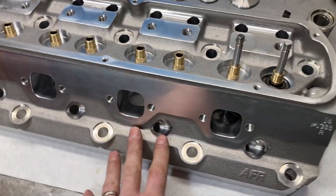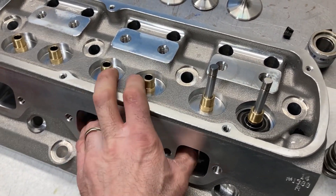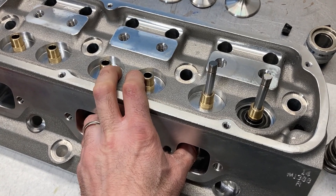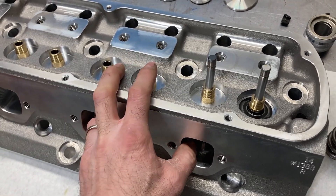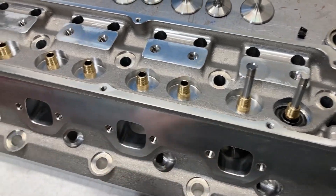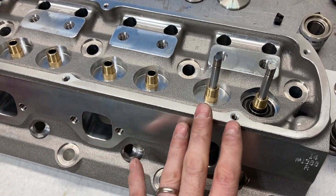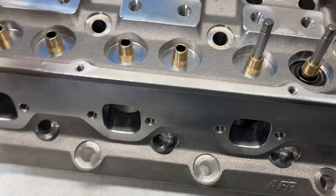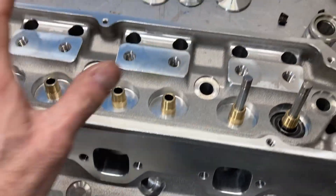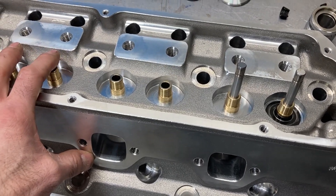One more thing I'm going to do is mill the deck surfaces. AFR says the max they're comfortable milling is four CCs, which is about 25 thousandths. So I'm going to cut 25 thousandths off and bring these 58cc chambers down to 54cc. Then I can pour the chamber with the valves in and see where I'm going to be with the pistons and everything.